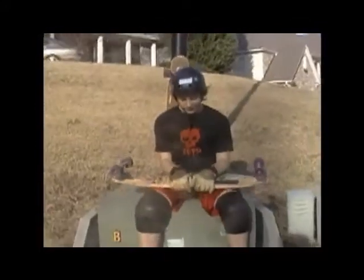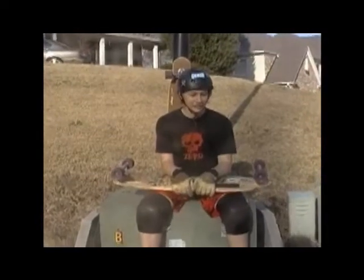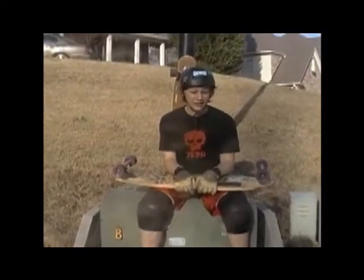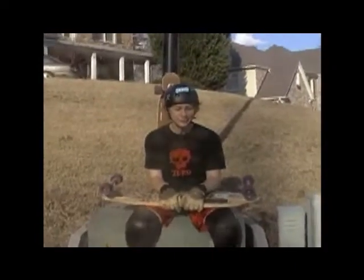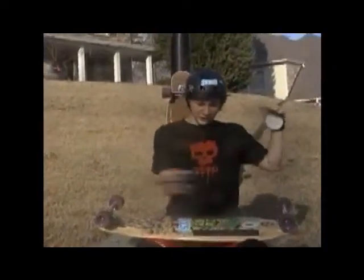This board is good for sliding, downhill, and speed carving. If you have softer bushings it's like one of the coolest speed carving boards ever — like going down a super steep hill and just railing it.